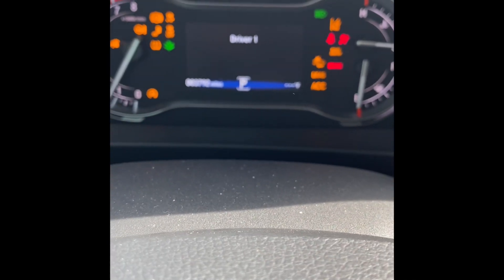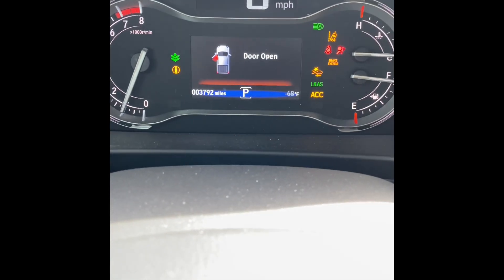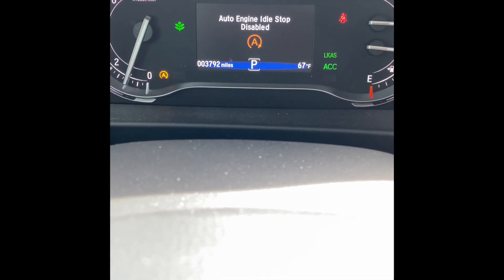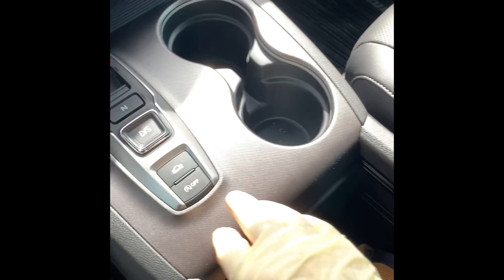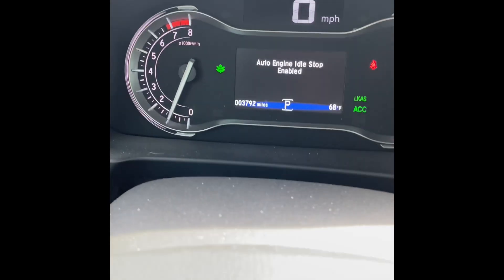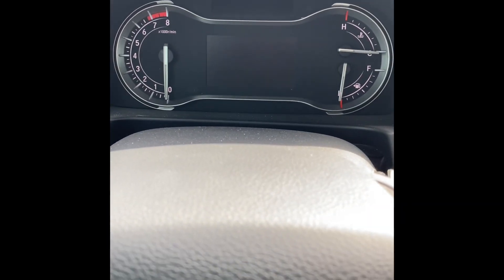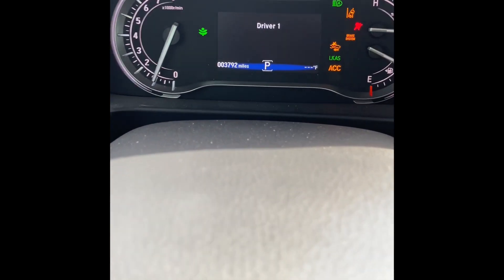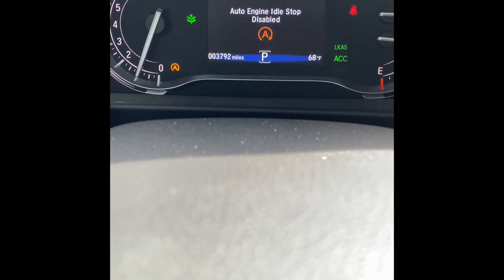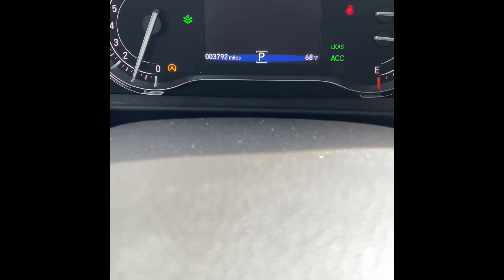Now start the vehicle and test it. It should take about five to seven seconds and the auto idle stop off light will illuminate on the bottom left of the gauge cluster — confirming the system is disabled. You can turn it back on or off at any time. If you leave it on and shut the vehicle off, it will automatically revert to the off state at the next startup, so the Idle Stopper turns it off automatically for you every time. The light confirms the idle stop is disabled.